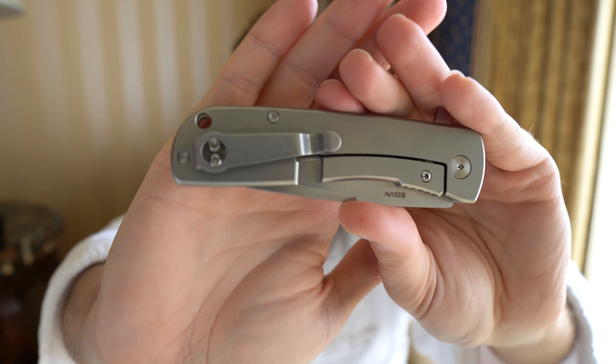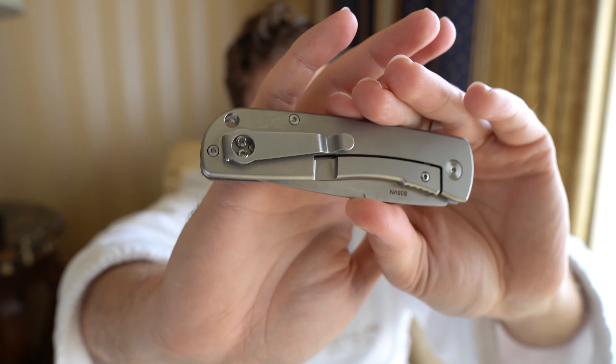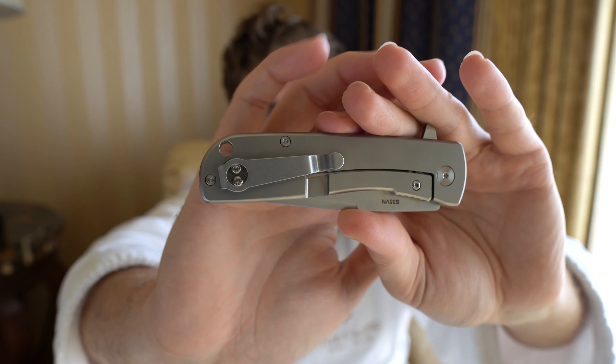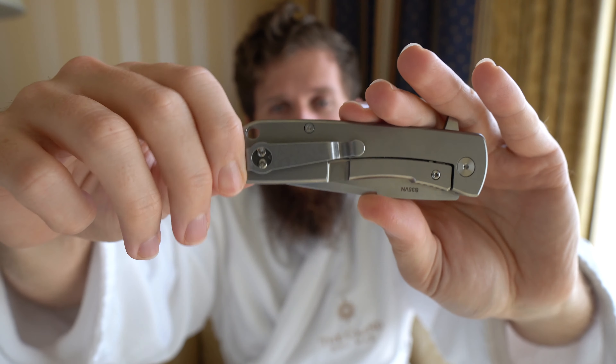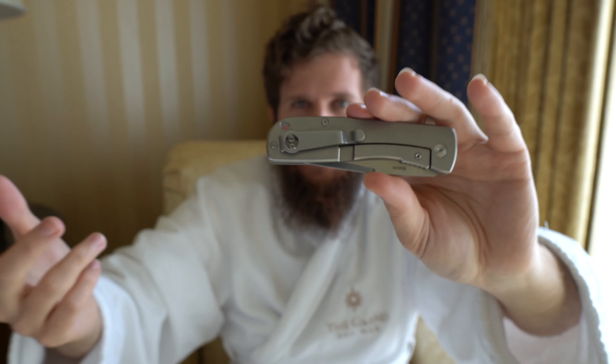Let's talk about carry, because we already started to touch on it. We have a loop-over style deep carry clip. Just like I said on the Nomad, it's a little bit of a pet peeve of mine when there's a loop-over style deep carry clip that doesn't go all the way to the butt of the knife — there's still material sticking out of your pocket above it.